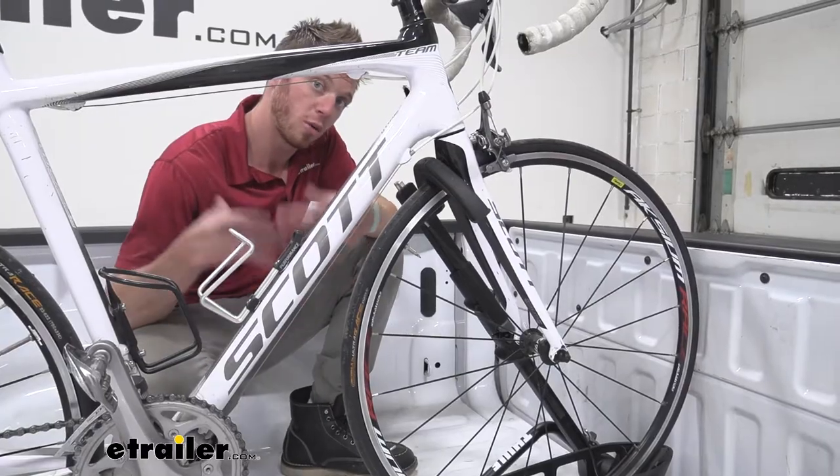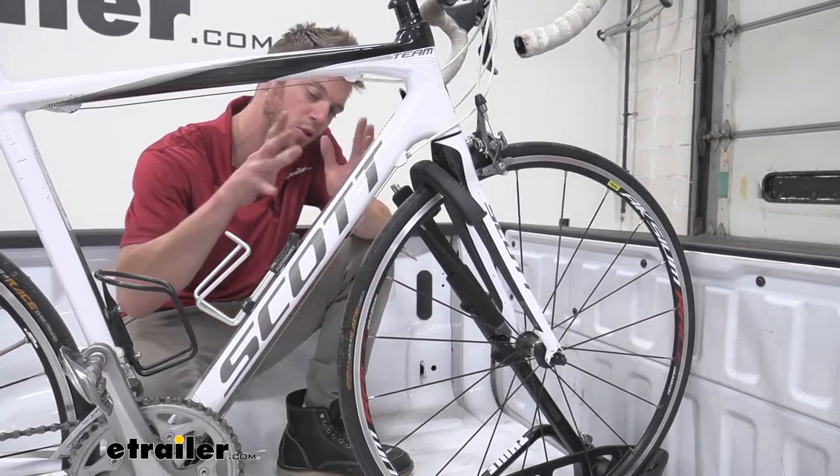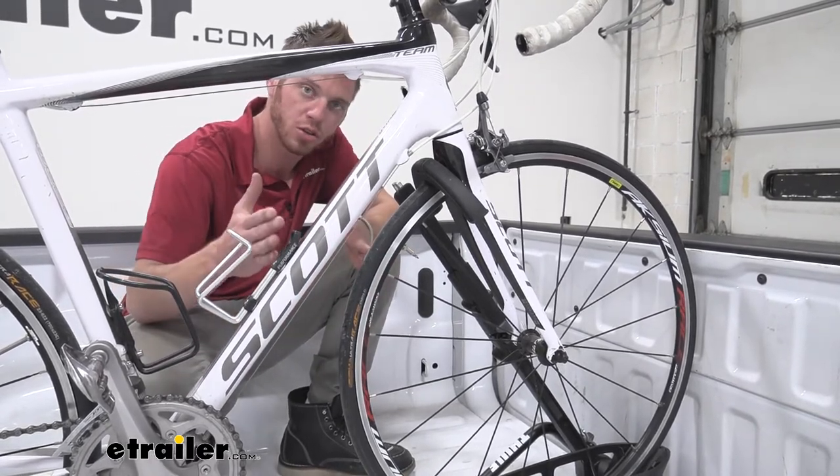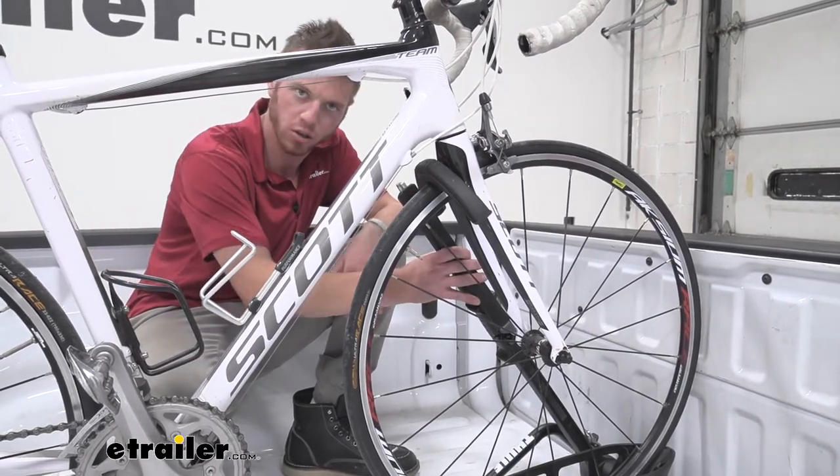One thing we do want to make sure you check is that your tire diameter is between 20 to 29 inches. Anything more or less than that isn't going to work with this wheel hook here.